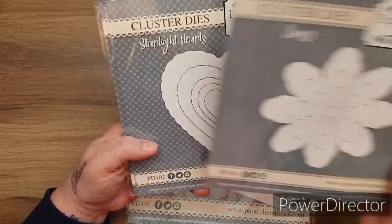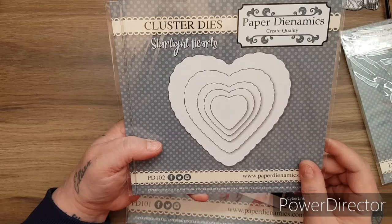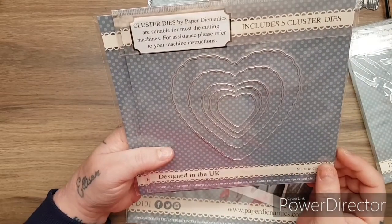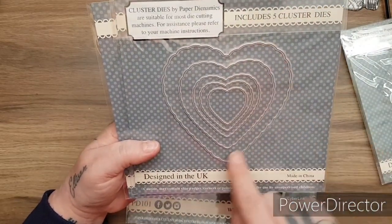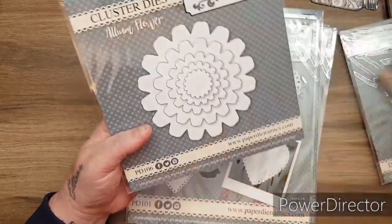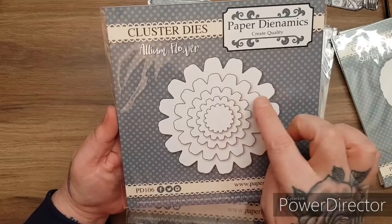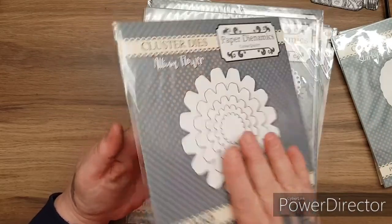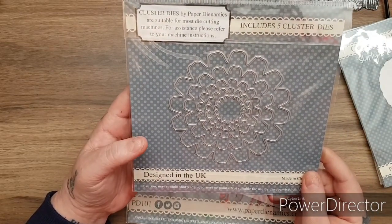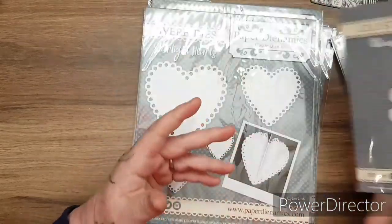So that one is called the Daisy. This one is called Starlight Hearts - what a nice name for a set of dies. You can see the cluster dies and you get five dies - the heart and the beautiful scalloped shape. They match the toppers perfectly but of course you can use them independently. Then you get the Allium flower - did you see what I meant by matching the toppers? Again, you get five in here. How beautiful will these be for making flowers and for matting and layering, rosette wands? So that is the cluster dies.